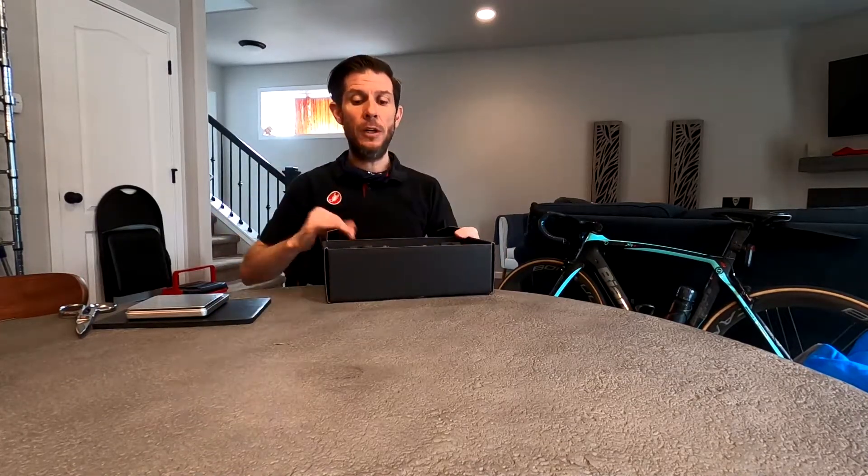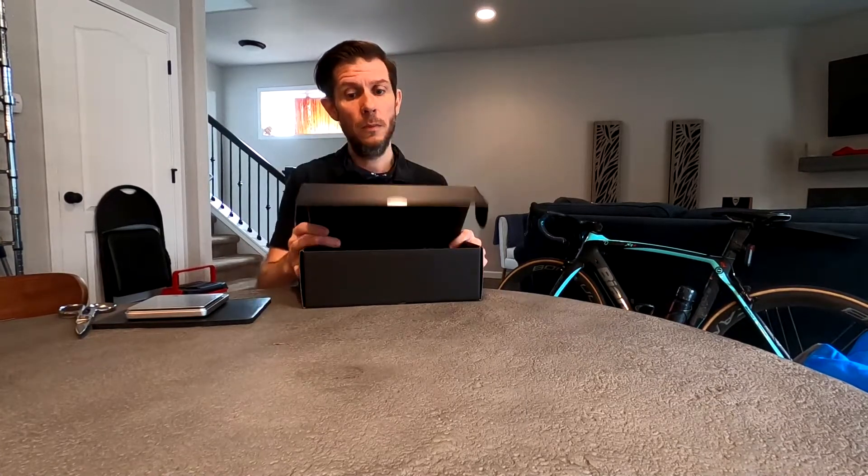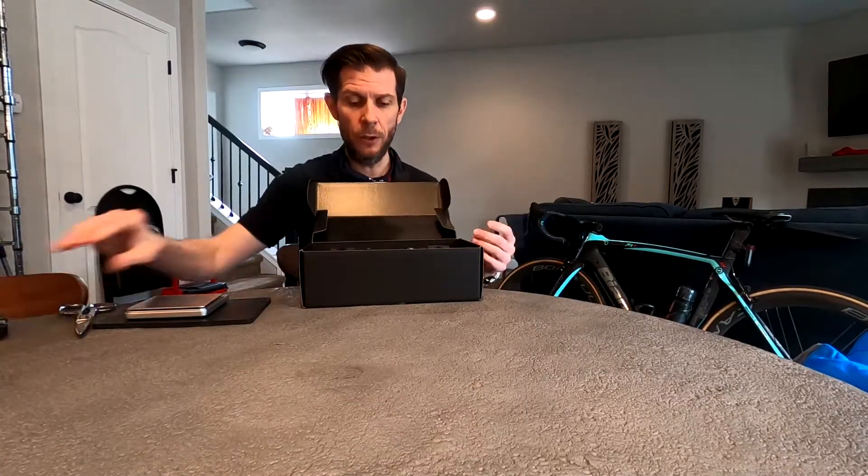I will admit I started filming this so I've already opened this box, but the camera shut off in the middle — shame on me for not charging appropriately. But here we go. Now I don't need my awesome knife because everything's already open.